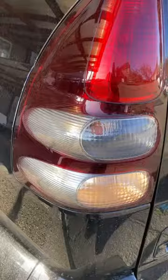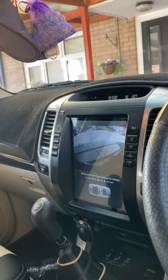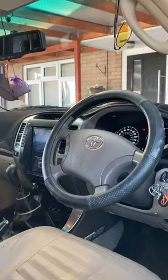The reverse lights are coming to life now — on the other side as well. The parking sensors — can you hear them? The parking sensors are working.